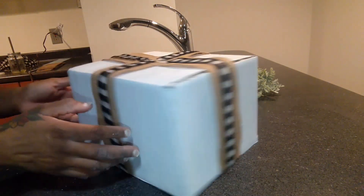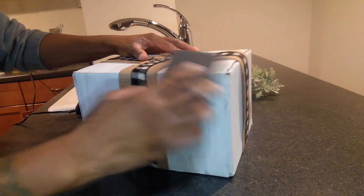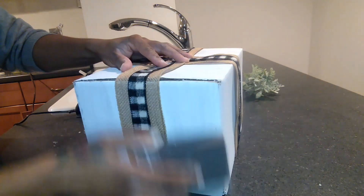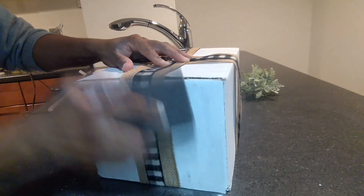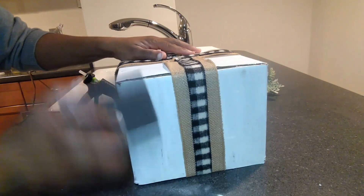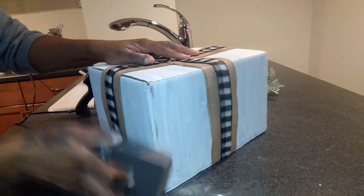Now you can take this sanding block from the Dollar Tree and go around your box to distress it some more.